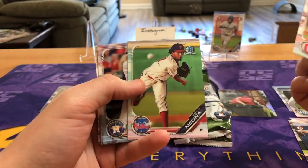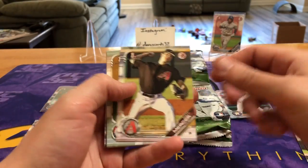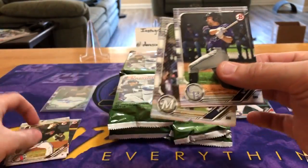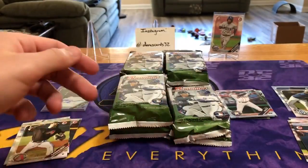I pulled a gold out of a blaster box of Julio Rodriguez — done a couple of blaster boxes, his first Bowman's. We'll try to go through these a little bit faster, trying to organize a little bit. That's the first pack done.